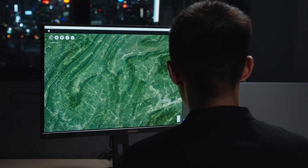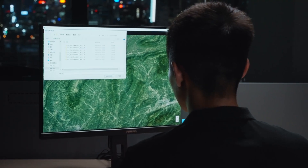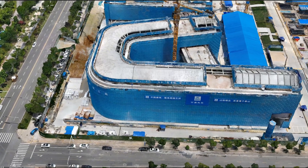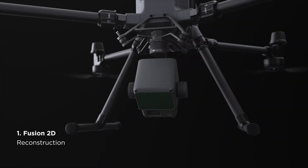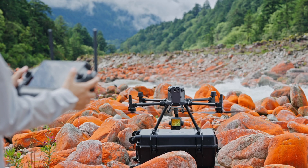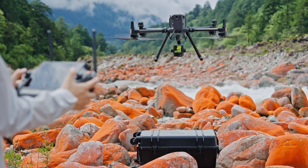DJI Terra now brings you the innovative LiDAR and visible light fusion reconstruction feature. When using the L2 LiDAR to scan an area, the RGB camera can take pictures during the flight to colorize the point cloud.